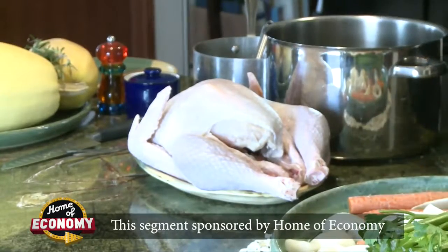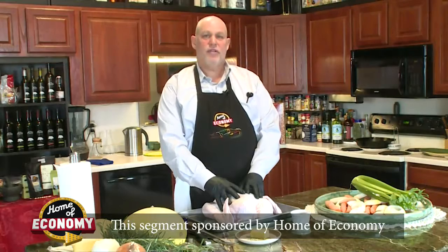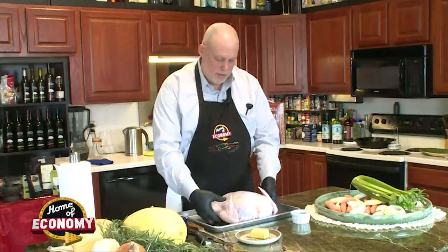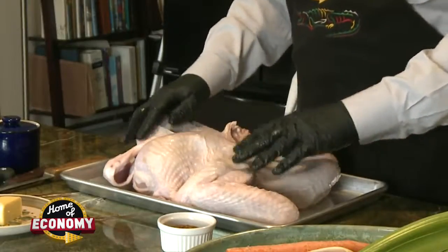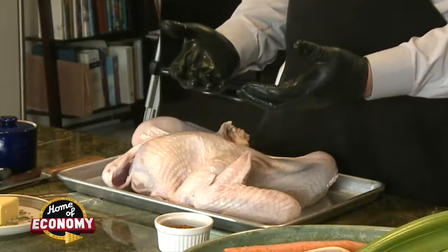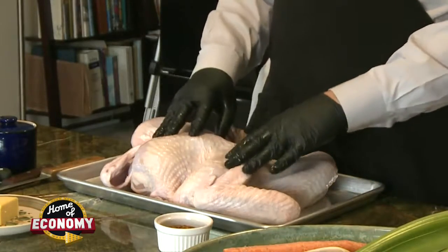The turkey is out of the brine. We've patted them all dry with paper towels. And the next thing we're going to do is spread them out so that we get that good spatchcock turkey. The turkey's lying flat, which will allow the heat to penetrate to the inside and we'll get a nice turkey that's evenly done in a minimum amount of time.